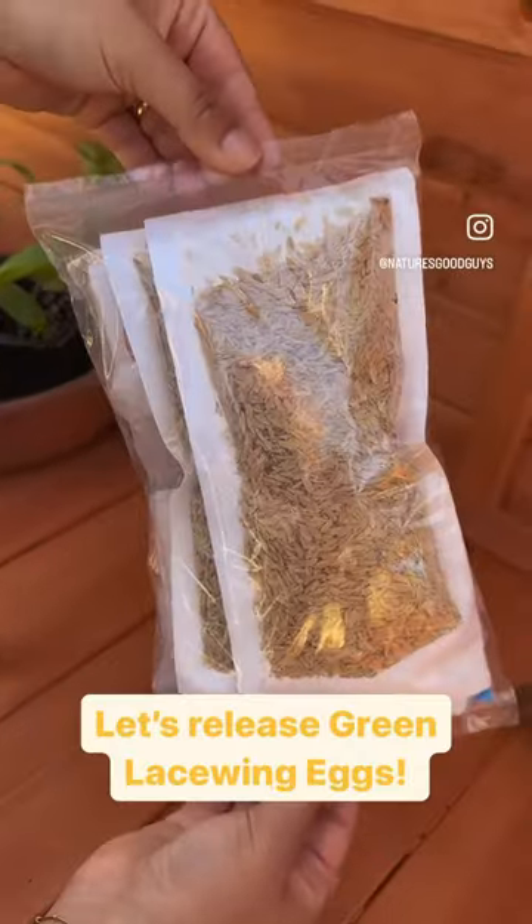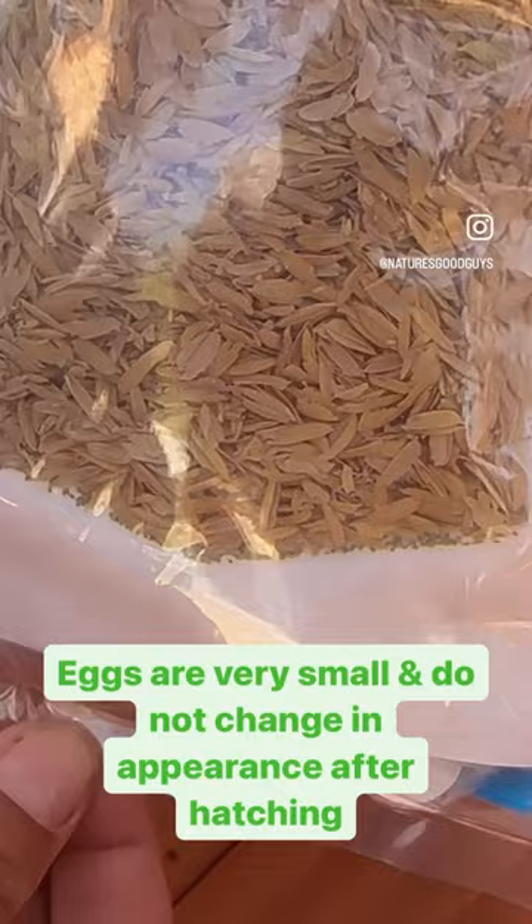Let's release green lacewing eggs. Eggs are very small and do not change in appearance after hatching.